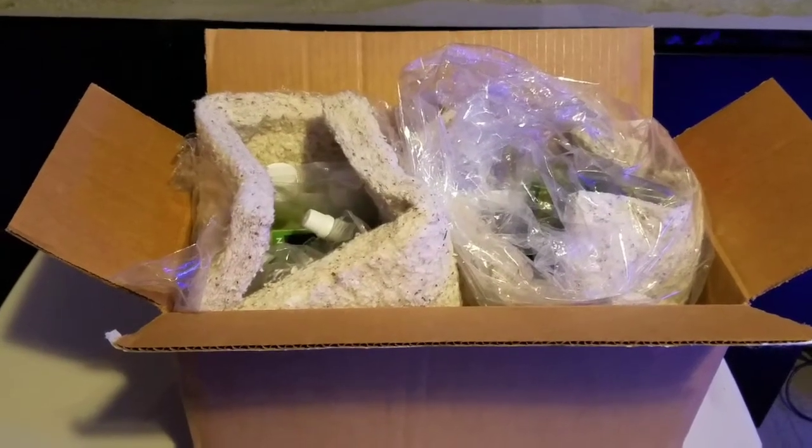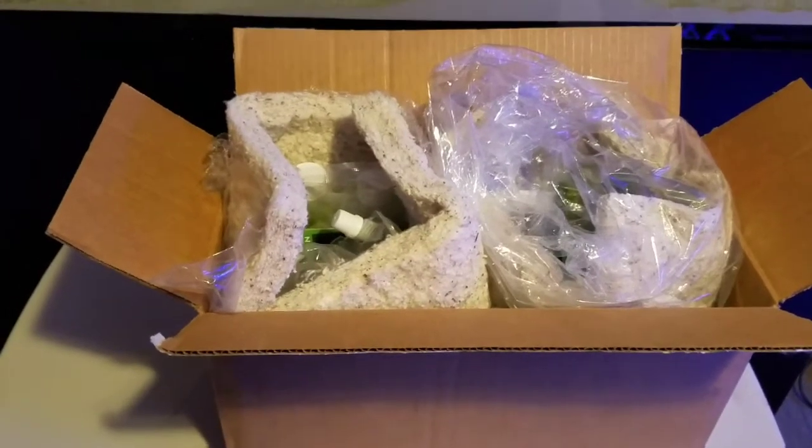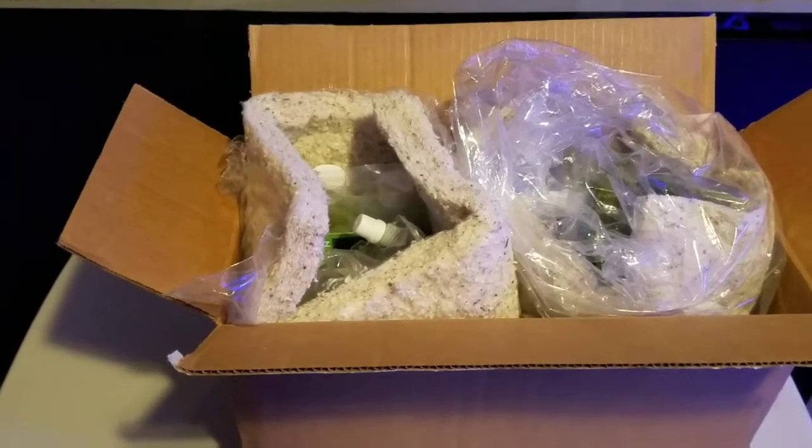Hey YouTube, this is Darren here from Northwest Marine coming at you with an unboxing. A couple of you guys have ordered from this company before, as well as myself. This company is called Algae Barn.